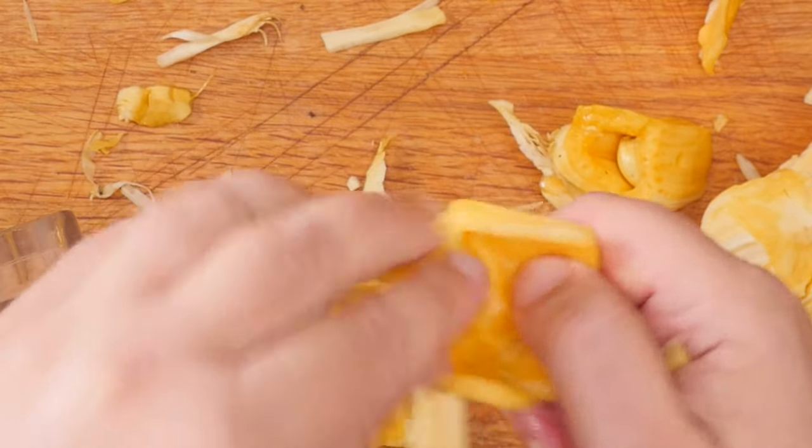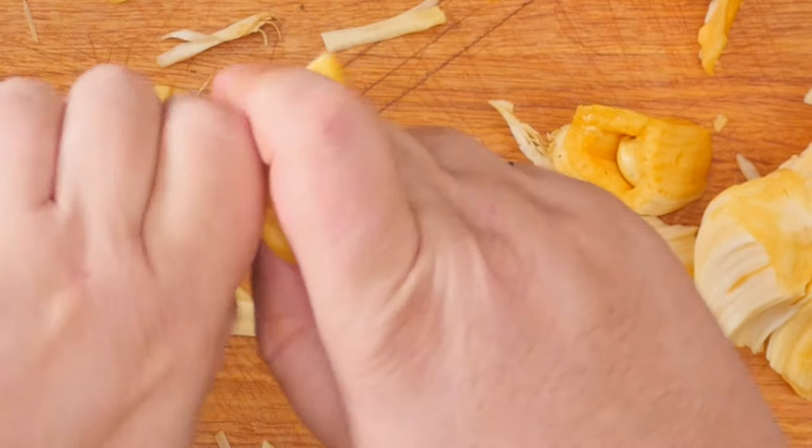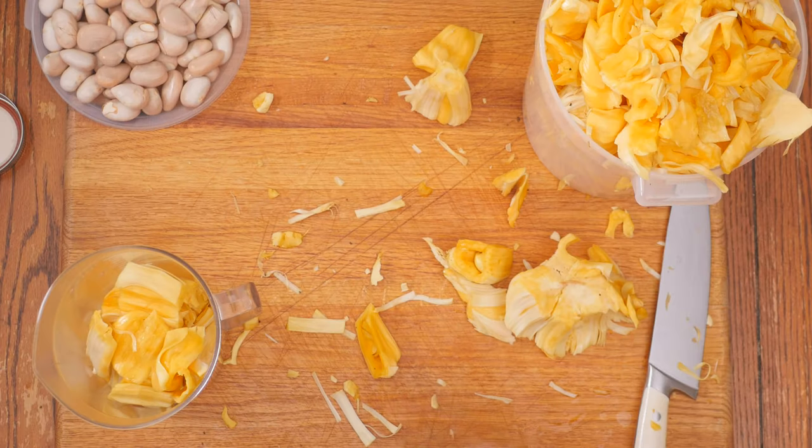I did develop a rhythm of popping the seeds out, removing the membrane, and then separating everything.